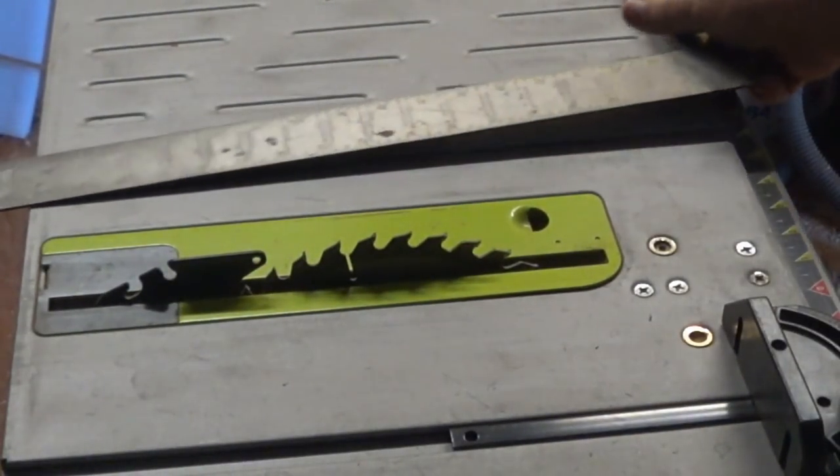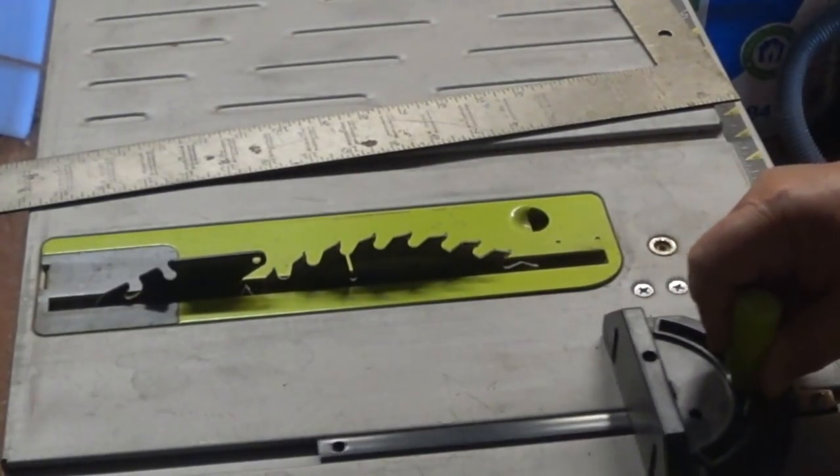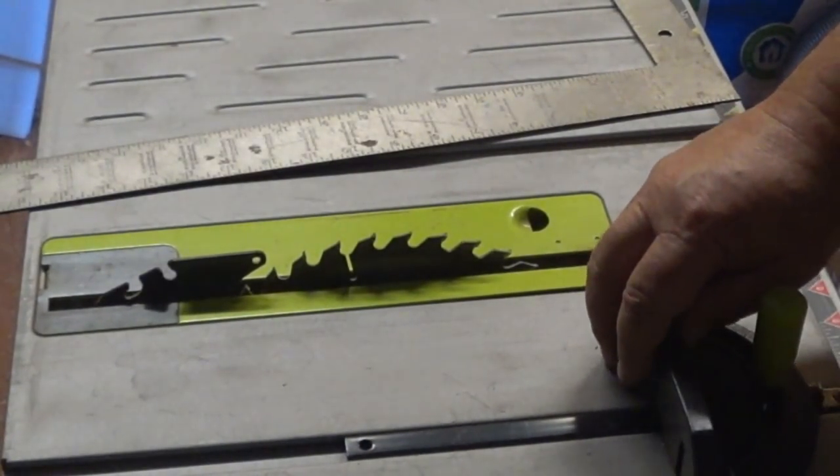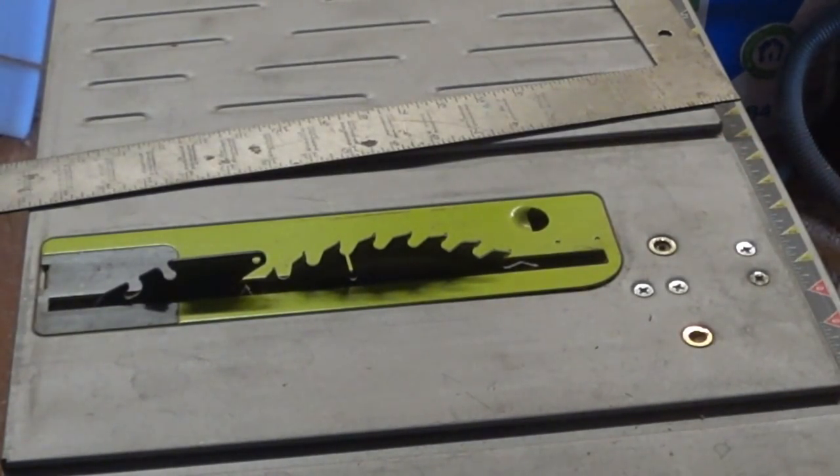You do get a little slop, but you can use it for occasional use. It's not professional quality, but for the occasional user, a $100 table saw can suffice — you can actually do all the work you need it to do.